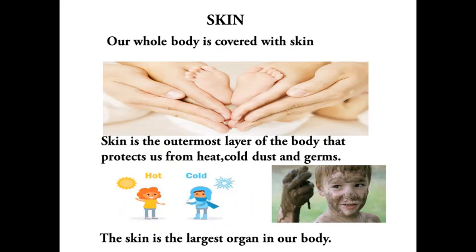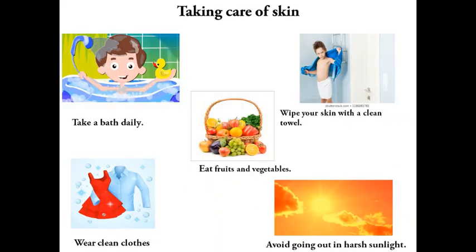Skin: our whole body is covered with skin. Skin is the outermost layer of the body that protects us from heat, cold, dust, and germs. The skin is the largest organ in our body.